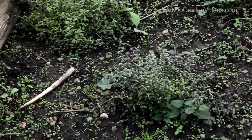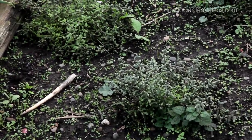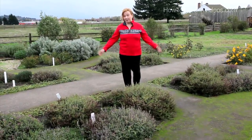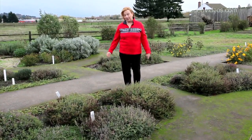To close out our wheel, we have some marjoram — they're great as a ground cover and a great spice with lots of dishes. There are lots of different types of herbs that you can add to the outside of your herb wheel or on the inside.